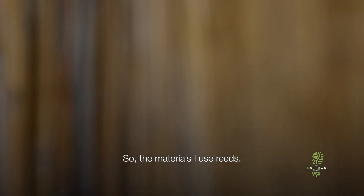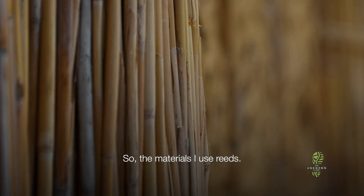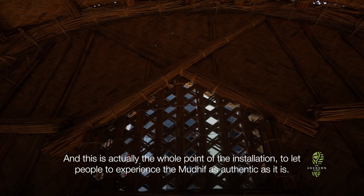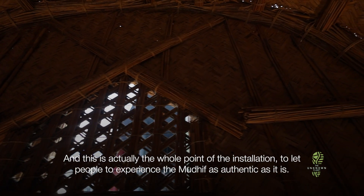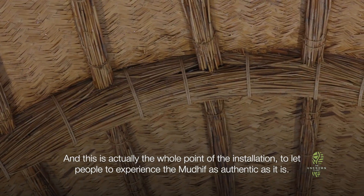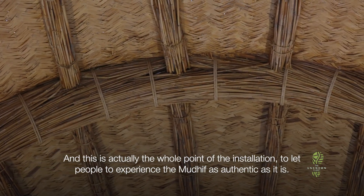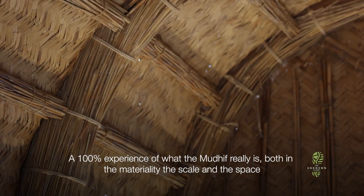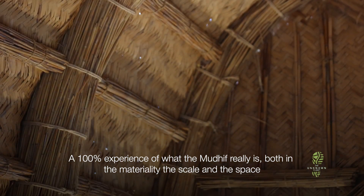The materials I used are reeds. These materials are exported from the marshlands in Iraq. And this is actually the whole point of this installation — to let people experience the mudhaif as authentically as possible: a hundred percent experience of what the mudhaif really is — the materiality, the scale, and the space.